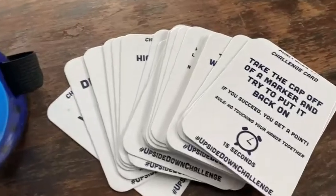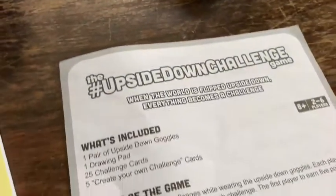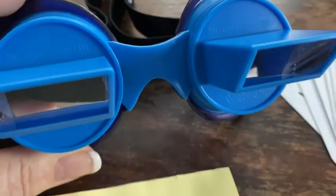It comes with everything you need: the challenge cards, the directions, a notepad, and of course the blue goggles.